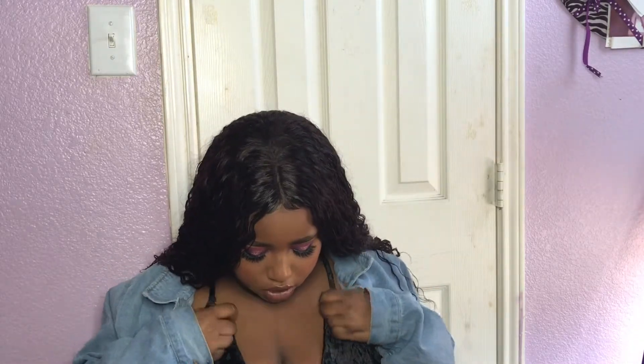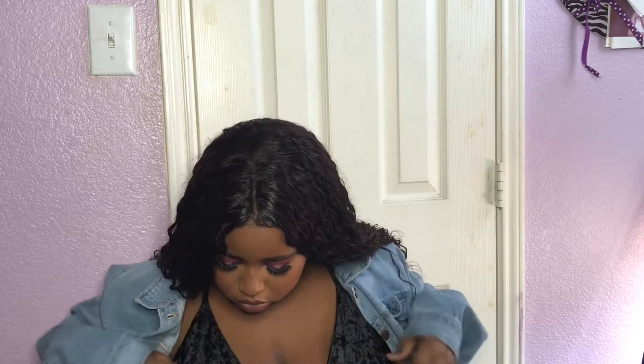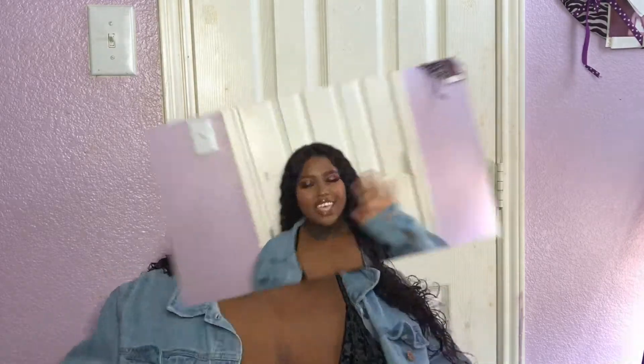Hey guys, welcome back to my channel! Today I'm gonna be giving you this Valentine's Day look. It's very simple — just your pinky purple halo eyes. I'm gonna start the voiceover and start the video. I hope you guys enjoy it, and if you do, go ahead and give this video a big thumbs up and subscribe to my channel for more weekly uploads.